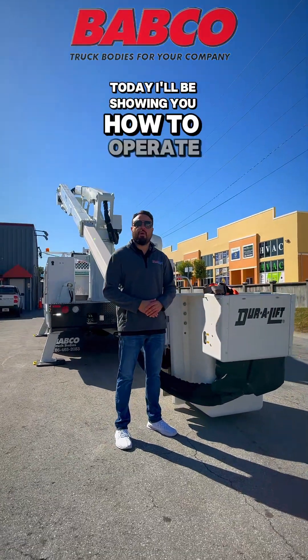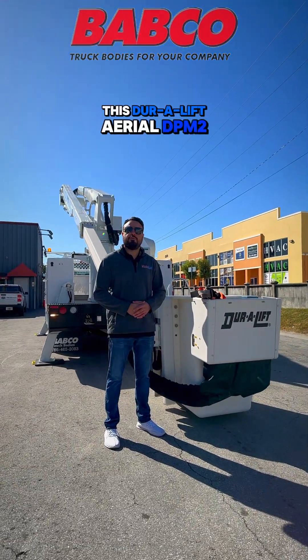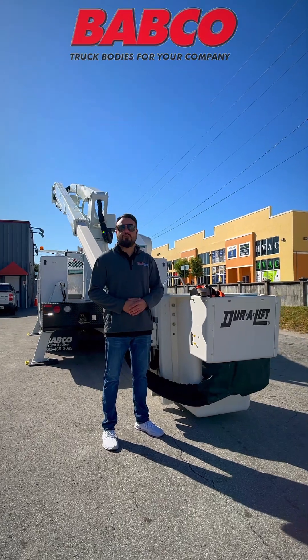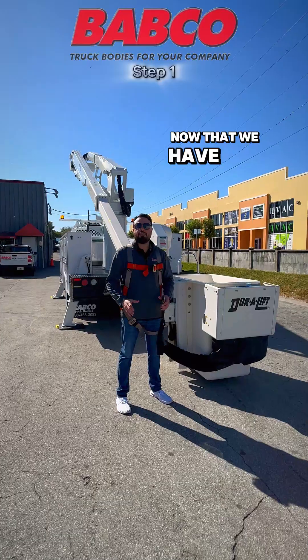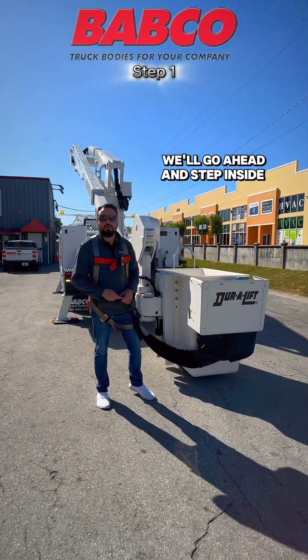Hello Babco family. Today I'll be showing you how to operate this DuraLift Aerial DPM252DU from its upper controls. But first of all, let's go ahead and put on our safety harness. Now that we have our safety harness on, we'll go ahead and step inside our bucket.